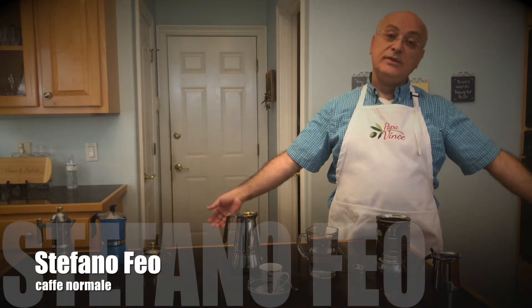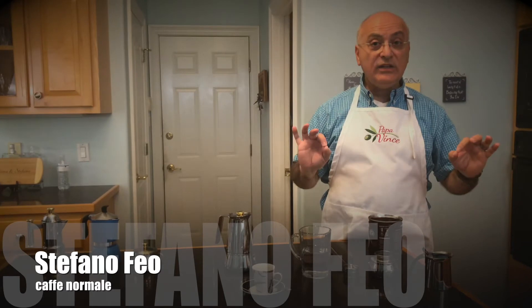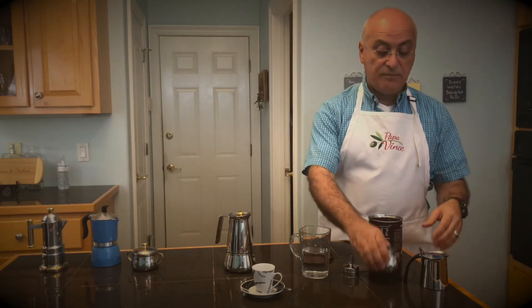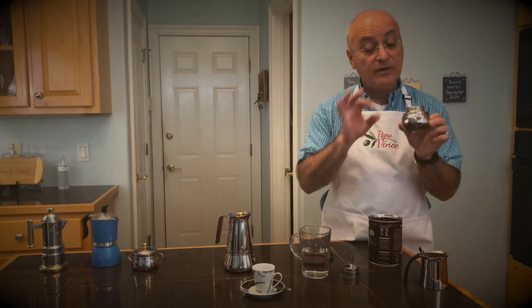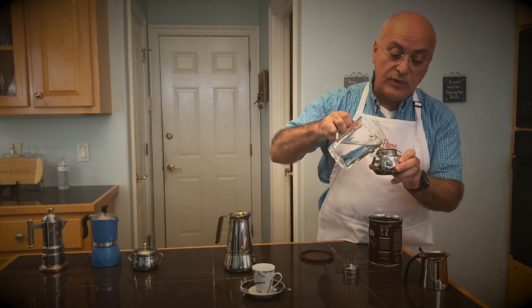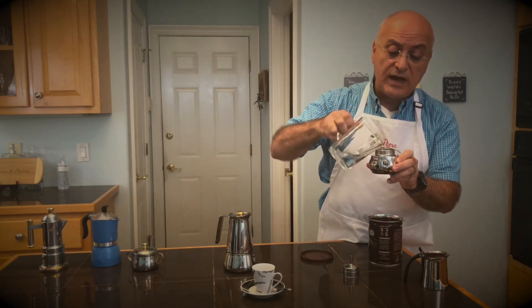Today we're going to make un caffè, sometimes referred to as caffè normale — just a regular Italian coffee made in the home with a moka maker, also called an Italian cafetiere. You have your base — remember, like your percolator — there's a valve there. You fill the base up with good spring water, good tasting water, up to the valve.